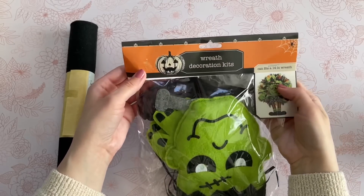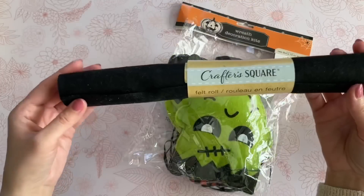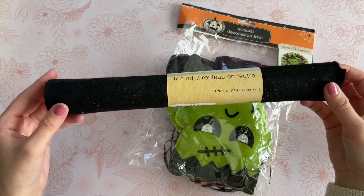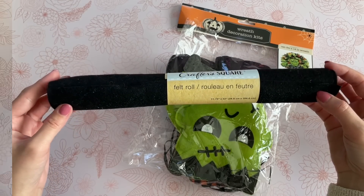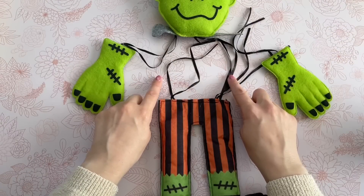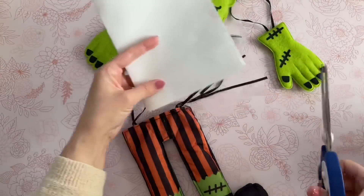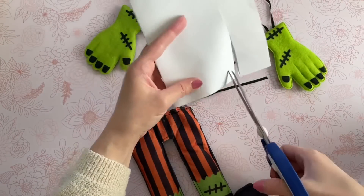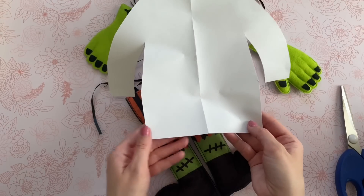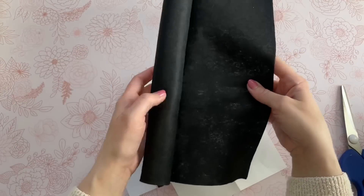This one might be my favorite DIY from the video — it's probably a close tie between this and the window clings. I found these wreath kits at Dollar Tree this year and I've been using them in so many different DIYs, but I didn't want to make a wreath or a pillow. I wanted to do something a little different. I need the Frankenstein wreath kit and a roll of felt from the Crafter's Square. First I set up my Frankenstein — he is missing the middle portion of his body.